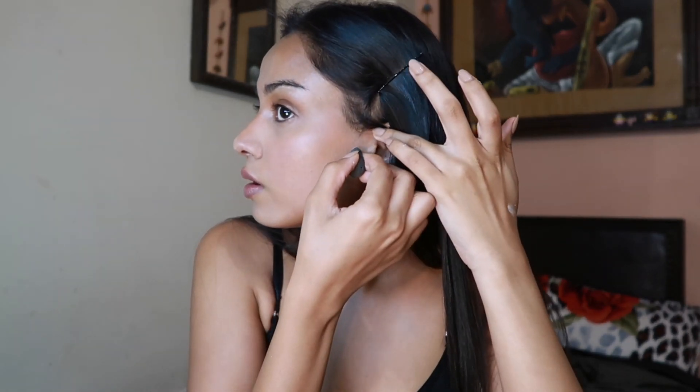I'm using this Too Faced translucent powder — there's no shade, it's just a translucent powder. I'm just checking if I have any creases and putting the powder just under my eye. I'll also take a little bit of powder and place it under my cheeks — it gives you a sharper contour look. That's the base done.